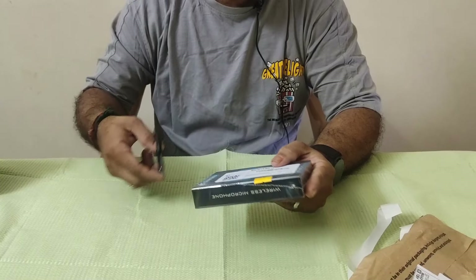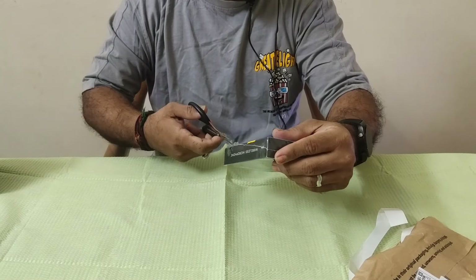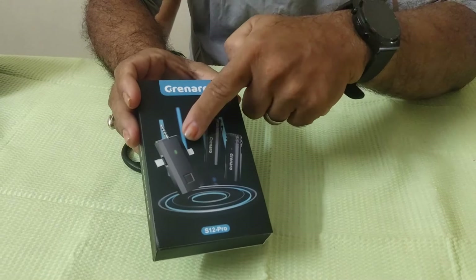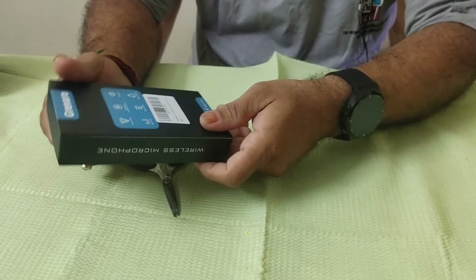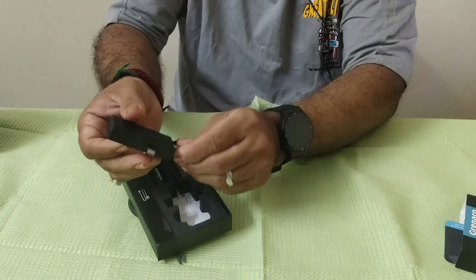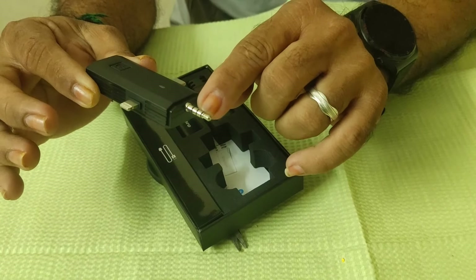You can see the performance here. The packing is good — it has a solid cover. The green arrow is a receiver and a microphone transmitter. You can open it. Let's open it and see. Here's one receiver, and here's a 3.5mm jack.